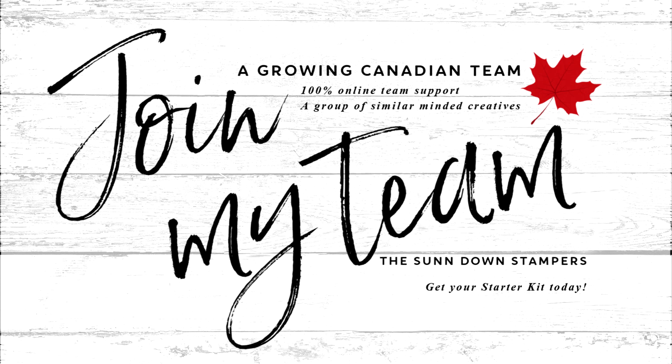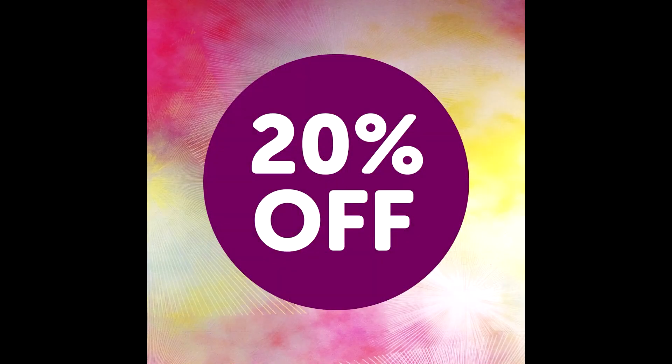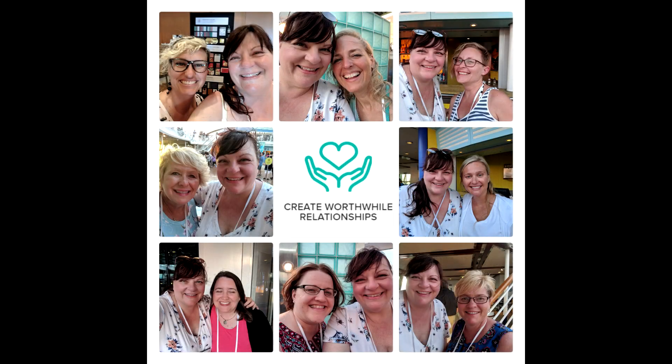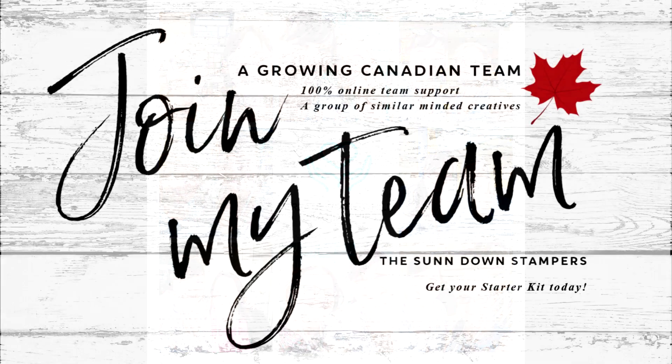If you've been thinking about joining up for the best deal Stampin' Up! can offer — like a continuing 20% discount, purchasing products before they're released to the public, and access to a whole lot of free inspiration — please consider joining my team. I will leave a link in the description box below that leads to a page where I can answer all of your questions. It is truly an amazing gift to be a Stampin' Up! demonstrator.